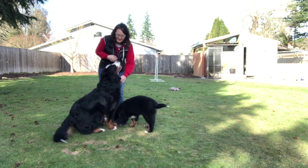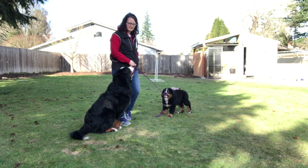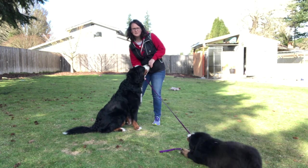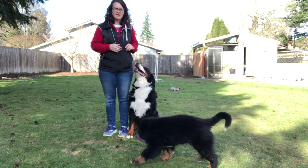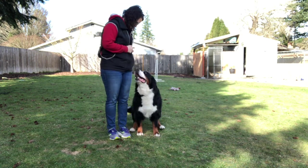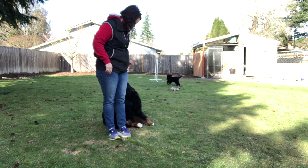And I bring her back up into me to keep her focused. So I always have something in this hand keeping her focused. And I'm going to take the leash off so Hazy can go play with the leash. Good girl. All right, get in. So I'm going to work a little bit on pivots. Oh, there goes the leash. Chase, get in.